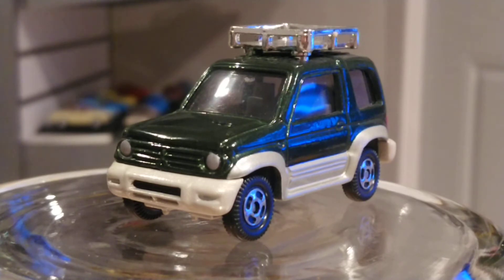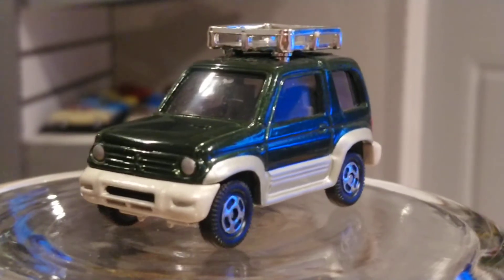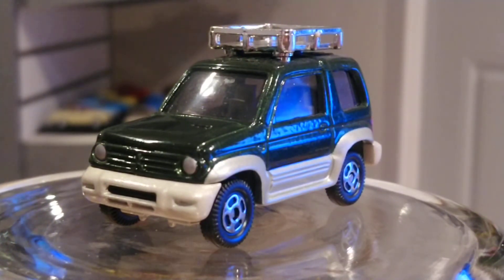Those little details stand out to my eye, and I'm sure to other fanatics' eyes too. We want to hold a more realistic toy that looks like the real car — not something that's just a shape with no distinction between headlight and taillight. With these Tomica models you can clearly tell front from back, and the ride on Tomicas is super smooth.